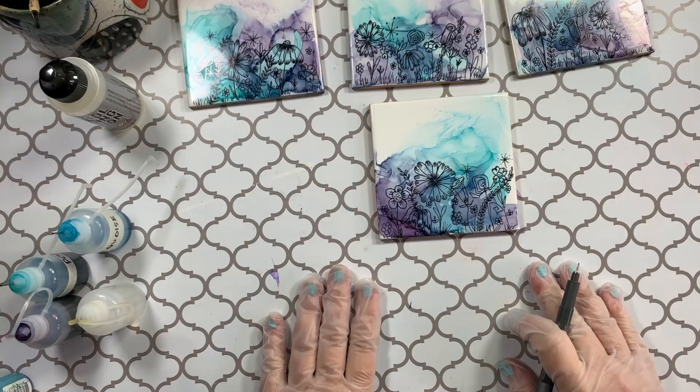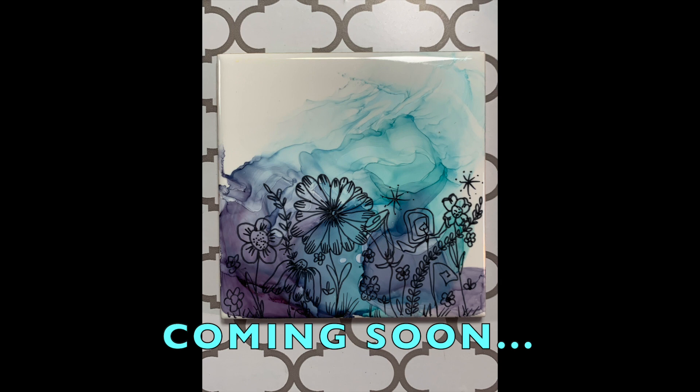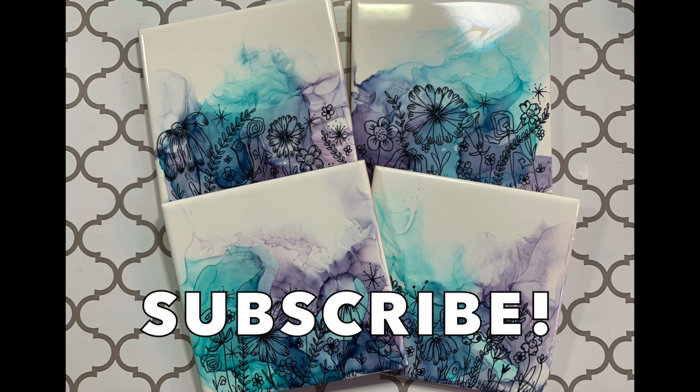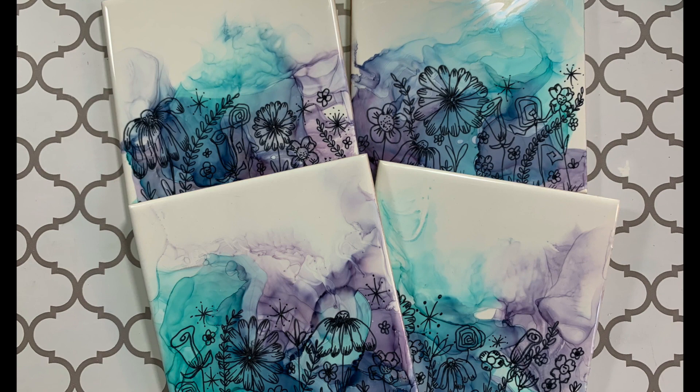Okay, that's it. Let me know what you think. And watch for soon coming videos where I'll be showing you how to protect your tile coasters with varnish, UV protection, and epoxy resin. If you enjoyed this tutorial, make sure to subscribe below by my name and hit the notification bell so you can be alerted anytime I post something new. I'm enjoying this, so expect them often. Follow me on Instagram at melinda_art and visit my website melindahowardart.com. The links are below. Thank you so much for watching.